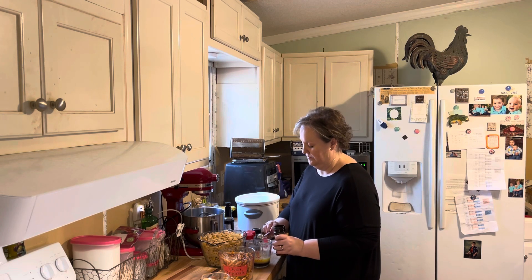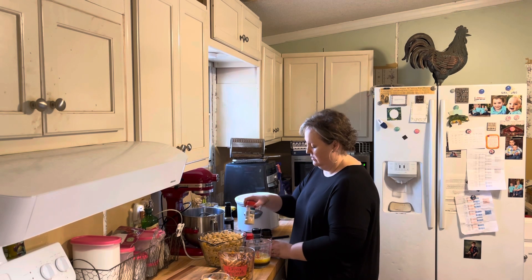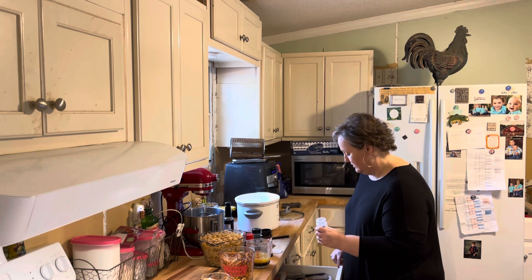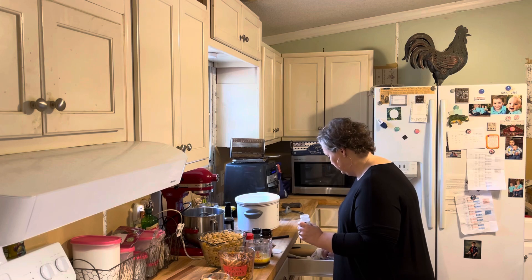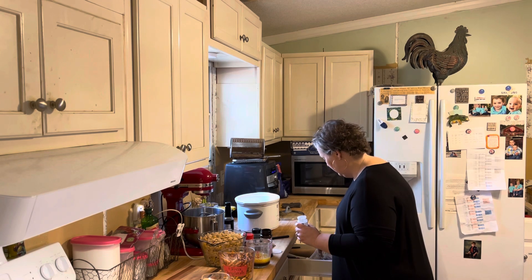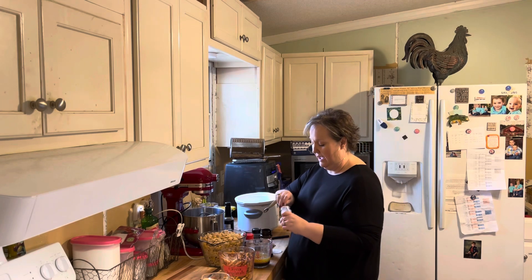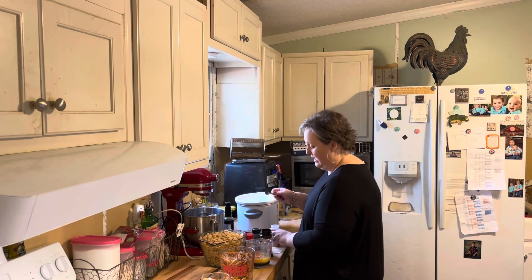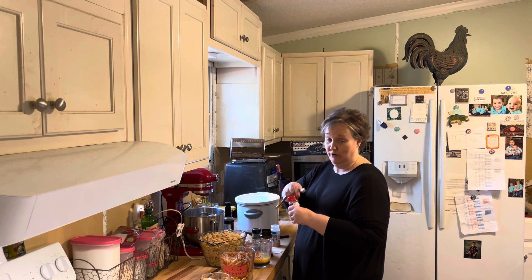One teaspoon of seasoning salt, and one teaspoon of garlic powder, and a half a teaspoon of onion powder.